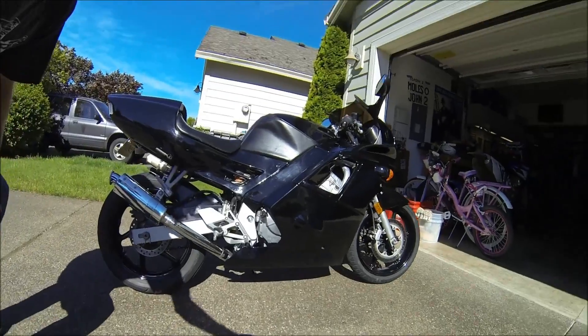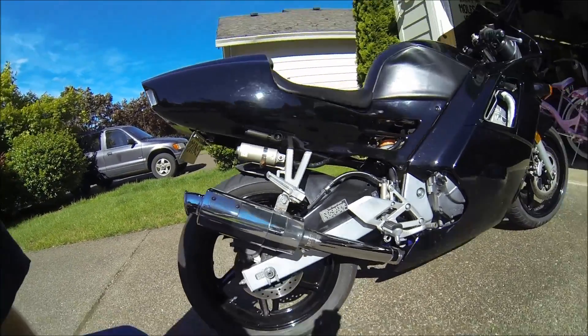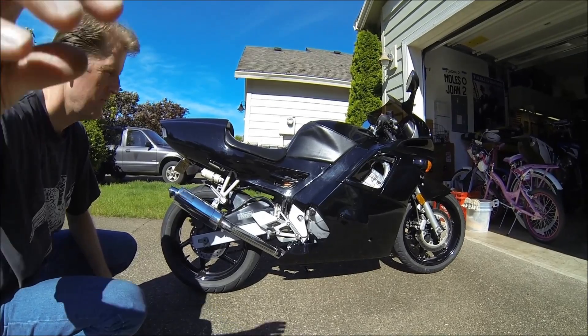It's definitely a lot louder than it was before, and there's the finished product. Pretty cool.